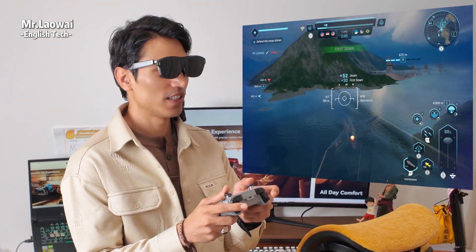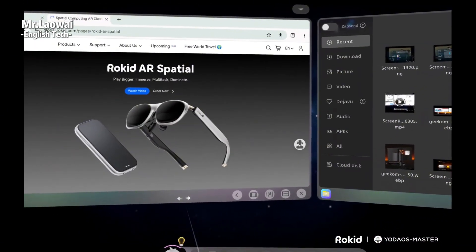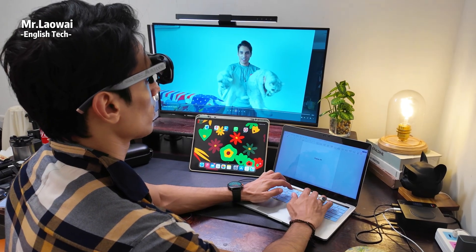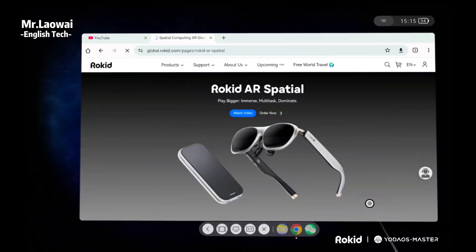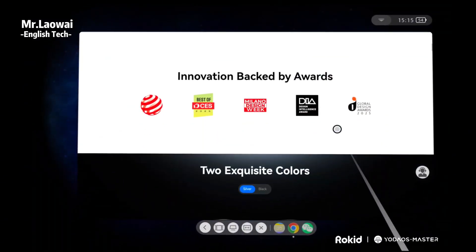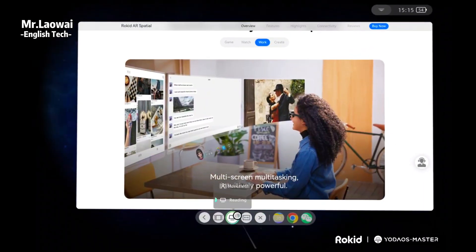It's really impressive what this brand has achieved and made possible for us. This Rokit AR Spatial setup can connect to your PC, console, or other supported smart devices and serve up an immersive movie viewing or gaming experience. It features a 300-inch screen that gives you a true cinema-like experience.